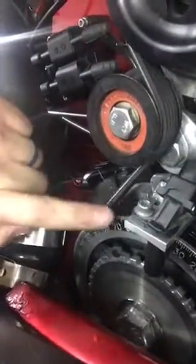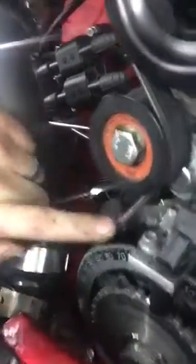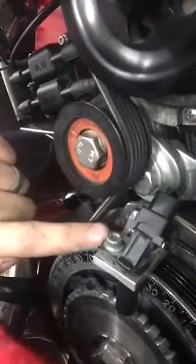Whoa! Throwing stuff already! What it does is it spaces out the trigger pickup right here from the wheel, and it spaces this bracket out so it gets better alignment on the crank position sensor, which is kind of a key thing in pretty much any EFI setup, but especially this one.